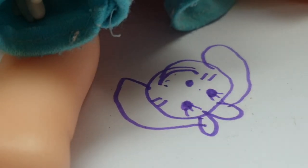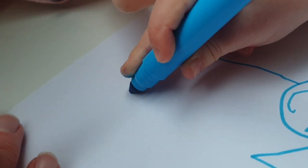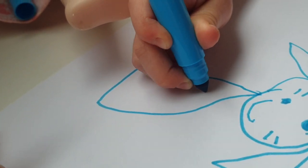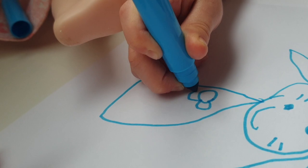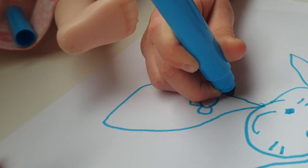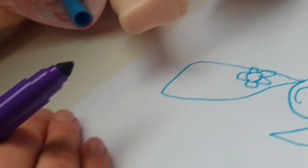Ta-da! We did a dog! Yes, but now you need to do a dress. Oh, because we're doing a girl dog. Yes, and you have to do one circle here and a flower and a shirt. Oh, I hope I have enough room. Let me see, I'll have to draw a small one.